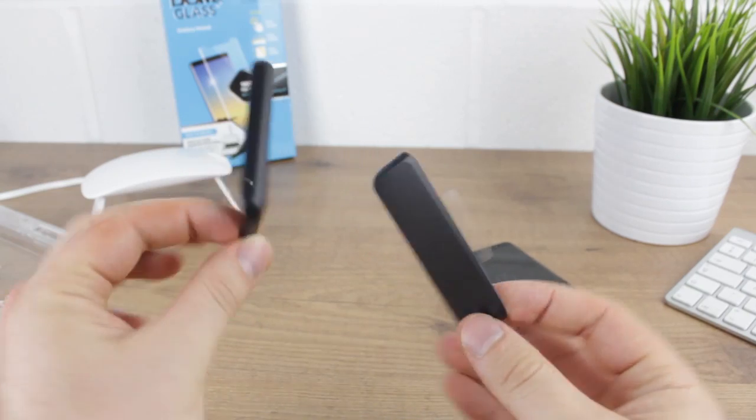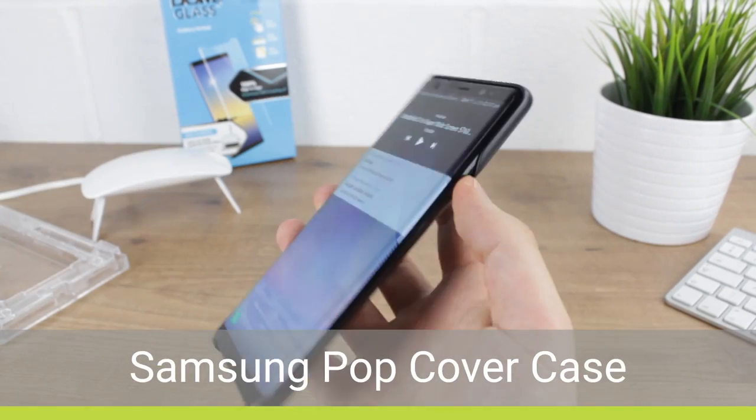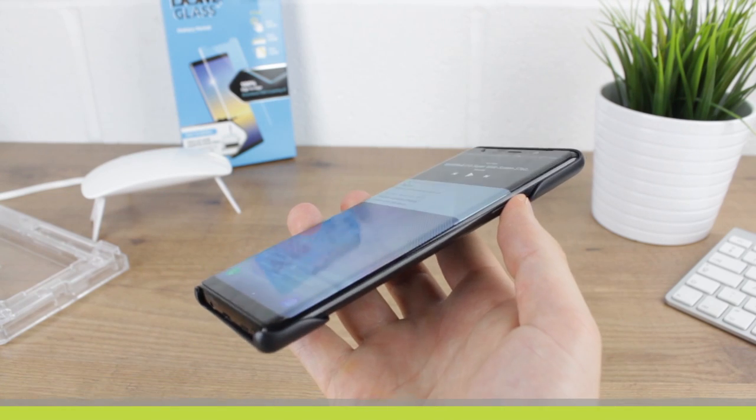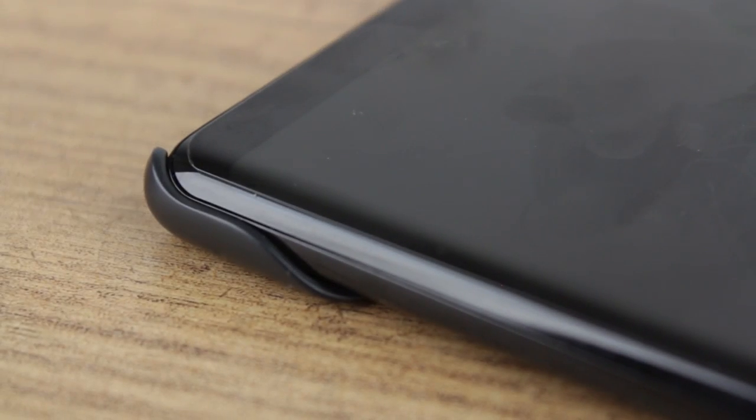We'll start off by testing the entire official Samsung range of cases, with the two-piece pop cover up first. With a very slim design, the case when attached works flawlessly with the Whitestone Dome Protector as you can see.